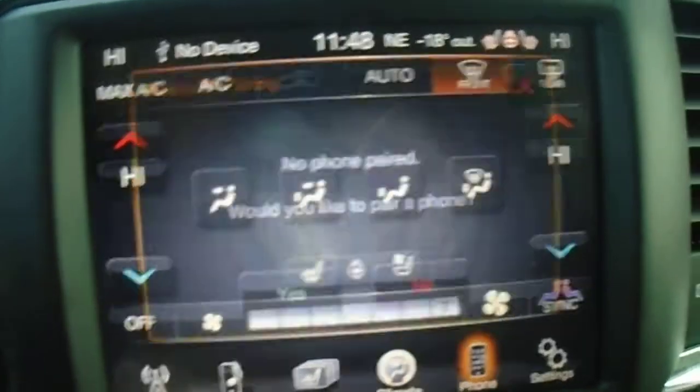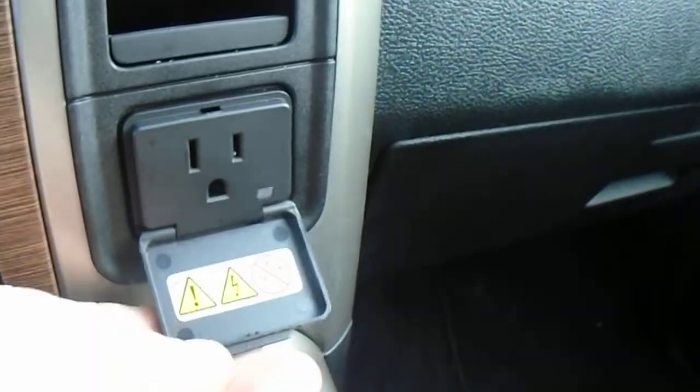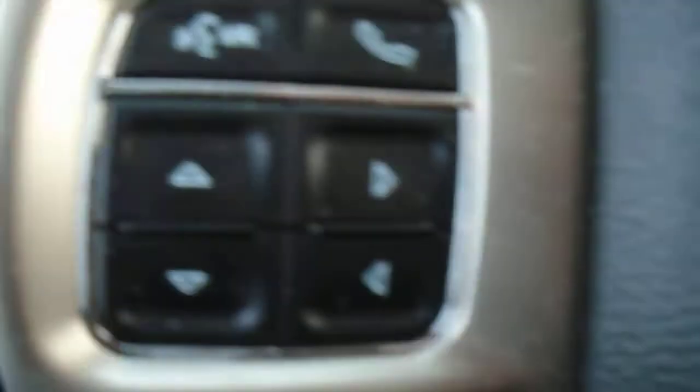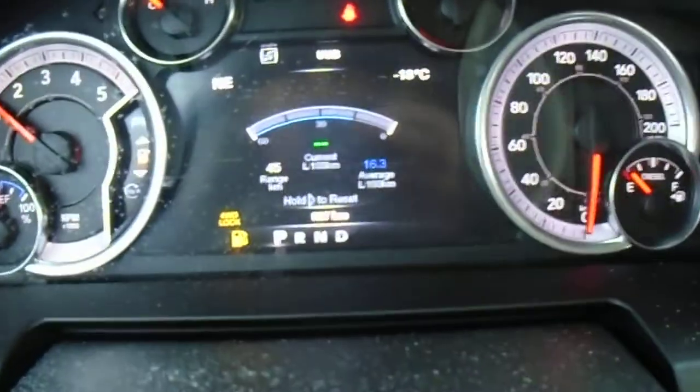For climate control, you can just drag and drop. Phone — you can pair up to 7 phones and answer hands-free while you're driving. There's also a 115-volt plug-in, rear window defroster with power rear window, and push button start. The leather-wrapped heated steering wheel has controls for cruise control, gear up and gear down, voice command, phone, and the arrow keys for your heads-up display.